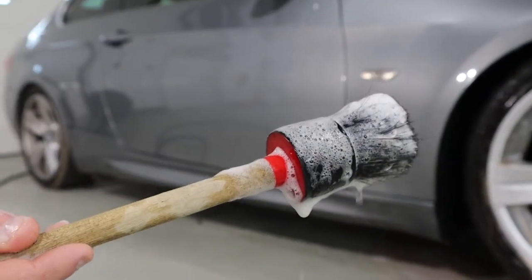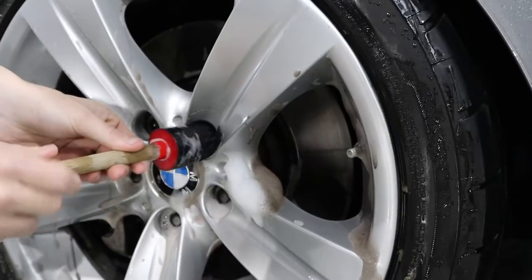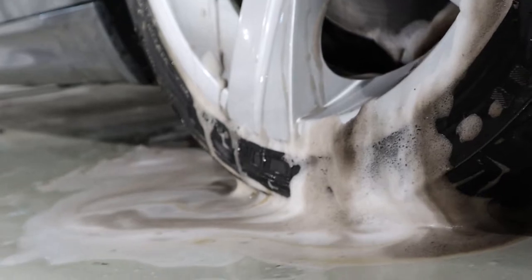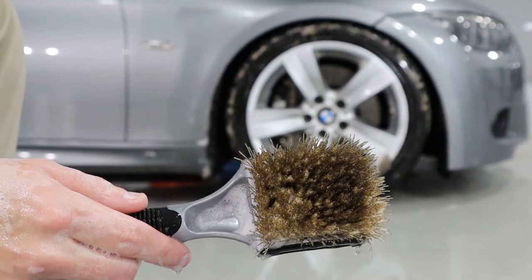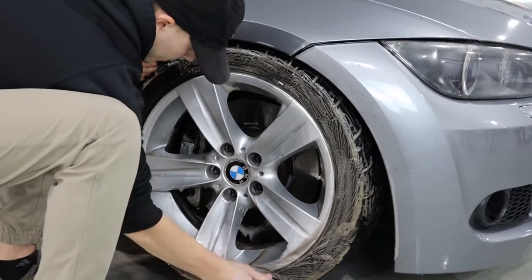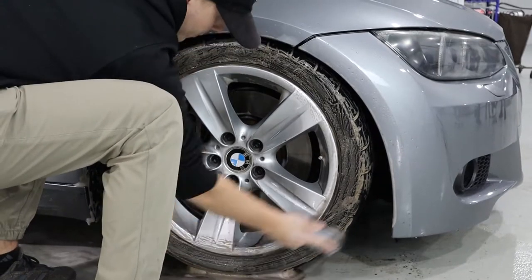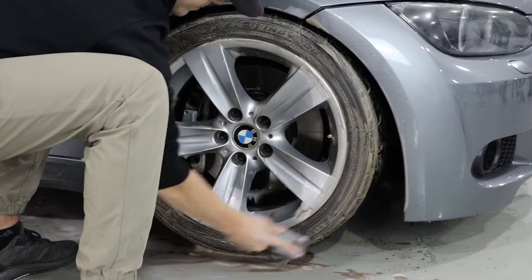The next brush out of the bucket is the lug nut brush. Besides cleaning your lugs, this is great for getting into all the tight spoke areas and cleaning around the air valve. We also have the tire brush, which has very firm bristles — you want to avoid your rims with it. It's excellent for cleaning tires, exfoliating them and leaving them bare so that when you apply any tire dressings or conditioners, the tires are open and will actually absorb them.